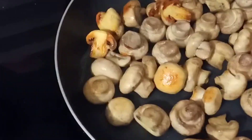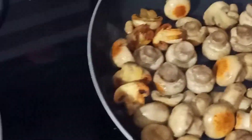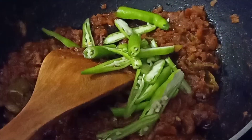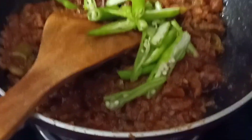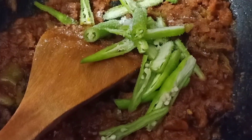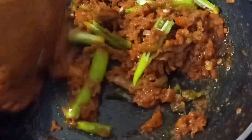We are going to add a bit of oil and fry it with fresh mushrooms. We are going to fry the mushrooms and add a little spice. I am going to add some green chilies to it. Add a little salt to the chilies.